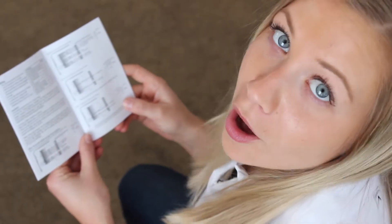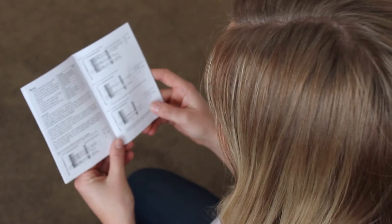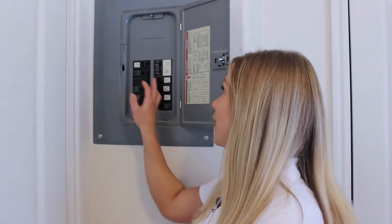Today, we're going to switch out one of these for this. Always read your installation manual before you start. Before you begin, you want to make sure you turn off your HVAC unit.